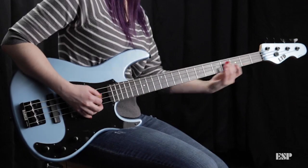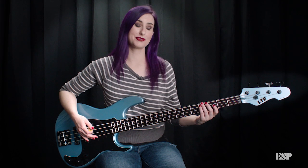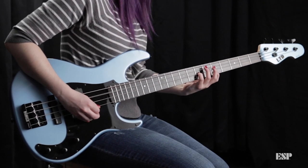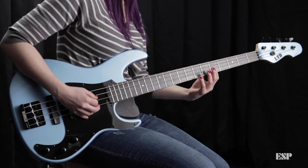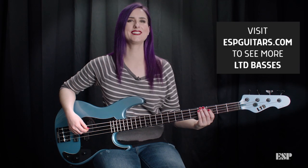ESP makes basses and guitars for all types of players, from beginners to the pros. They're built for playing live, man. Make sure you stop by your local guitar store and check out ESP Guitars and Basses.